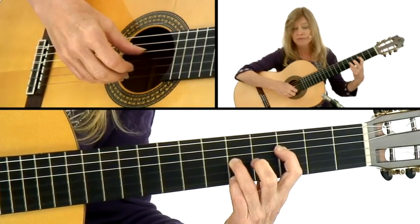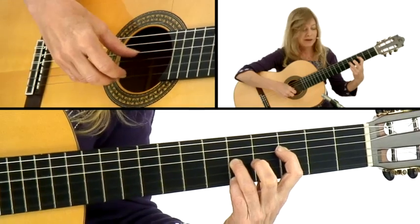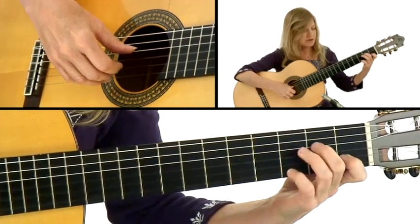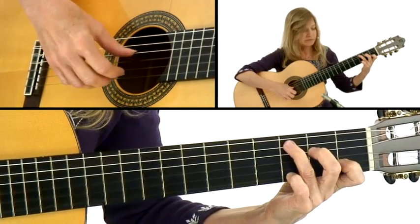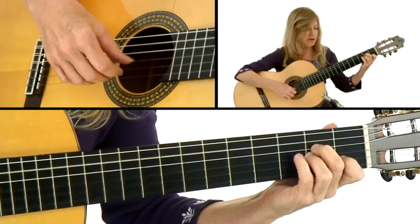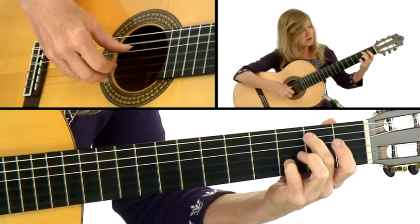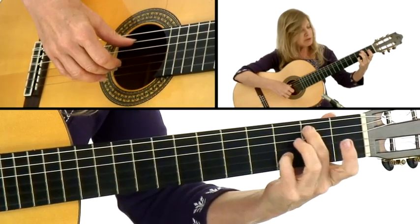The thumb is just going to alternate back and forth between the fourth and third string — that's what gives it the pulse. Playing it with the thumb instead of with the finger; the only thing played with the finger is the melody note. And again, back to your C.